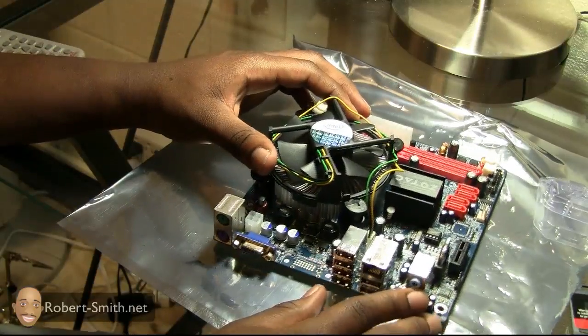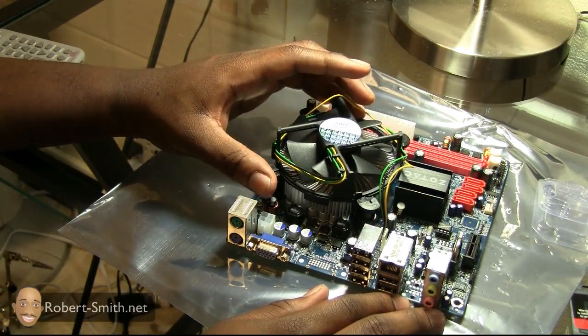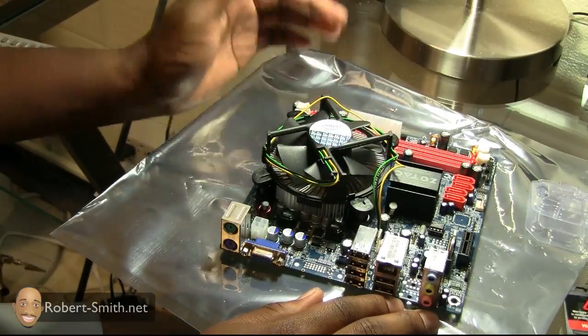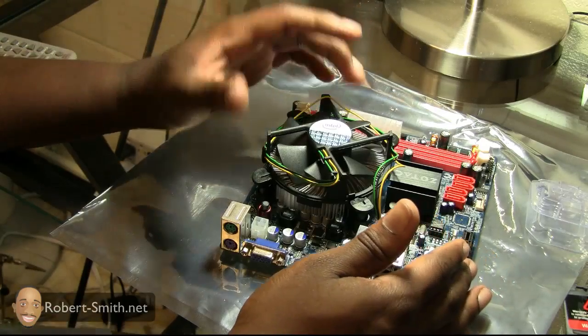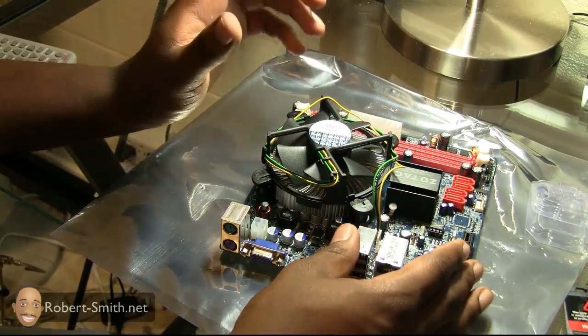Now we have the CPU and heatsink fan installed. Next I'll install the 1 gigabyte of RAM, since that's another component that requires some pressure to install. Again, everything that needs pressure I want to do before putting it inside the computer case.